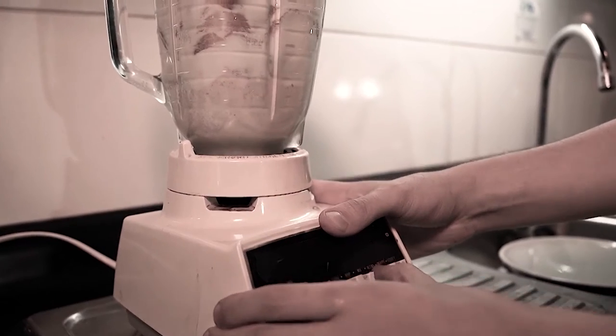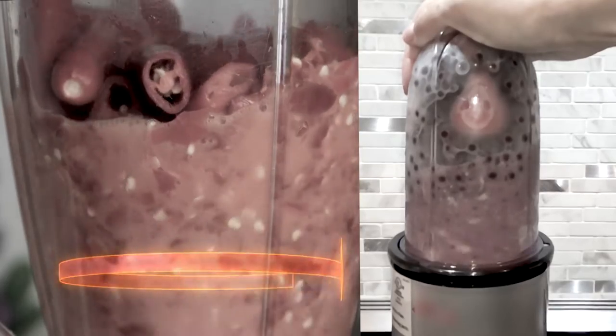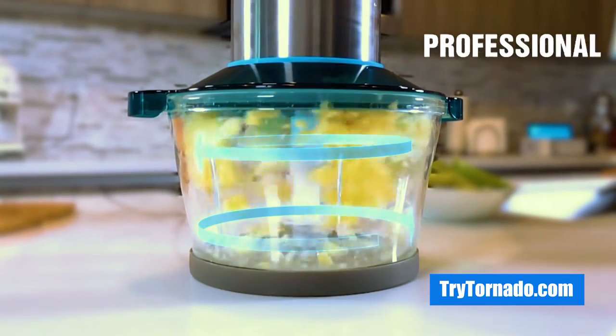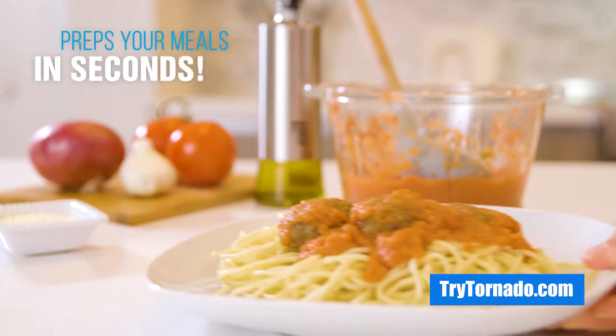Do you still waste time grinding food in inefficient blenders that only cut what's in the bottom of the container? Well, now you can cut the time and the mess with the all-new Tornado. Like a powerful Tornado, this professional-grade food chopper, processor, and meat grinder preps your meals in seconds.